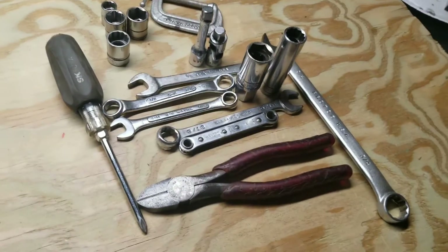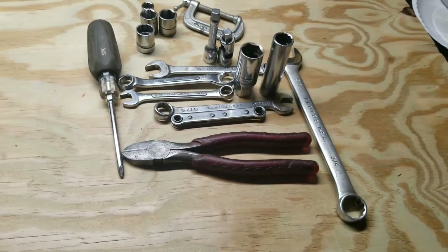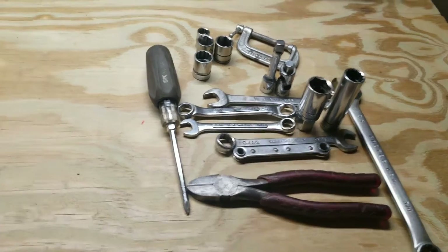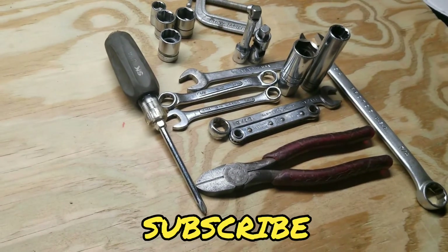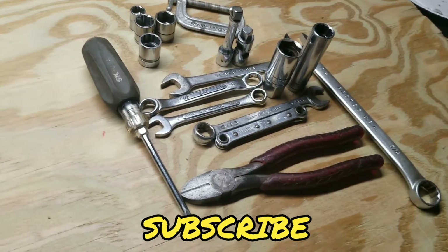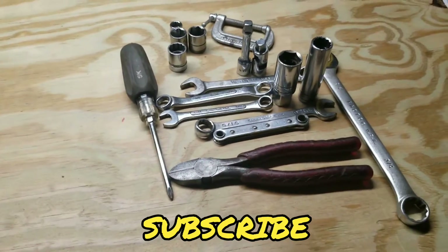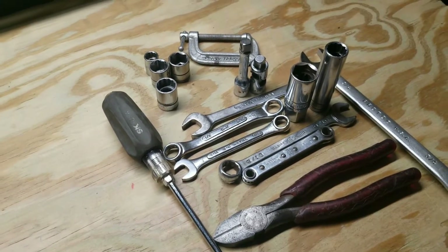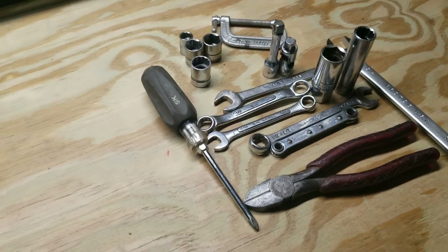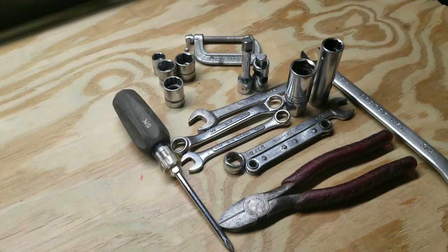How's it going y'all? Today I went to the pawn shop and picked up a couple rusty tools I've been cleaning on a little bit and wanted to show you what I got. Not really nothing special but it was cheap — I think I spent $17 on all this.